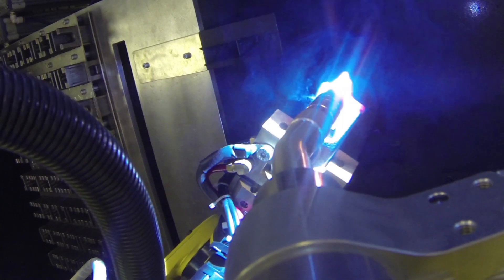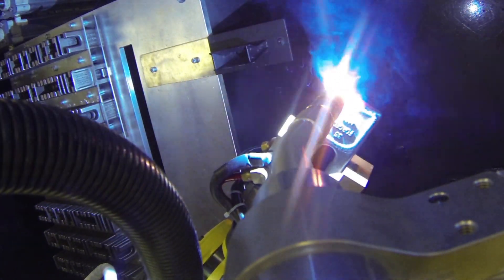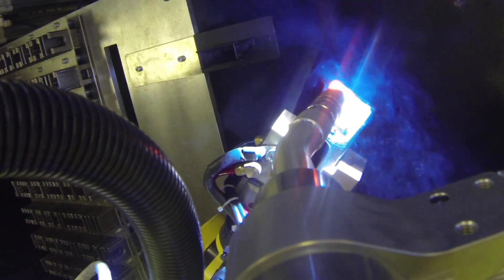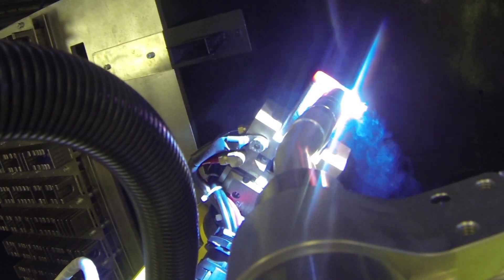Fixtureless welding from FANUC America is a cost-effective solution versus traditional fixed welding and reduces floor space by eliminating the need for dedicated floor-mounted tooling.